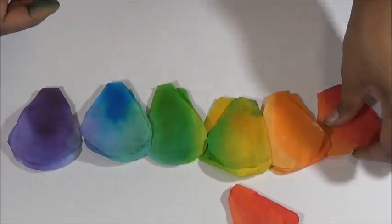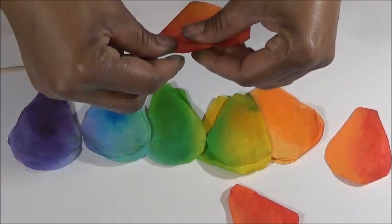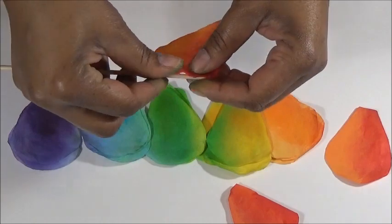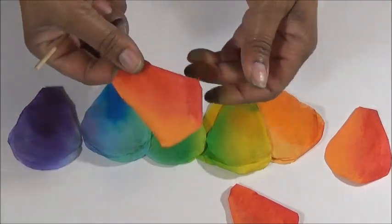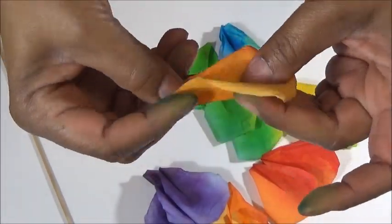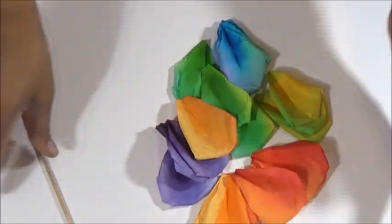If you're left-handed, start on the left and work your way around to the right. Make a crease in each rose petal by folding it in half and creasing it from the bottom all the way to about the center of the petal.